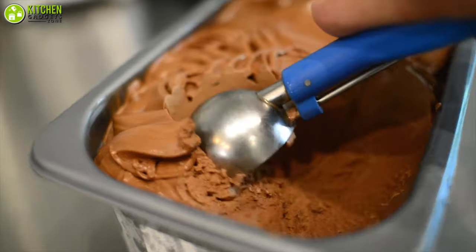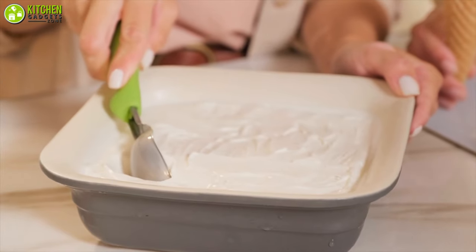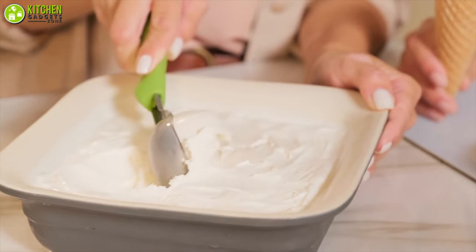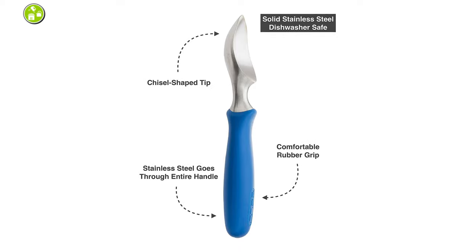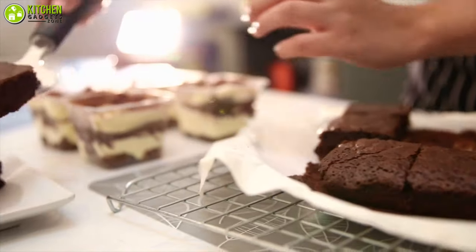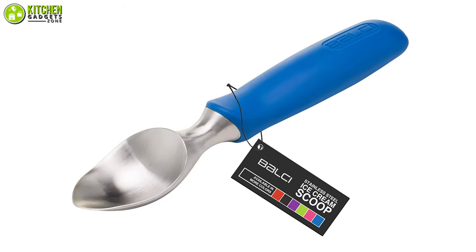Most scoopers bend while dragging over metallic hard ice blocks, but this one can effortlessly cut through, so you don't have to wait for it to melt or give up your craving. It is dishwasher compatible, making it much easier to maintain. Plus, you can use it to serve cakes too. Finally, for its sturdy and portable design, the Bultry Professional Ice Cream Scooper is a worthy pick.